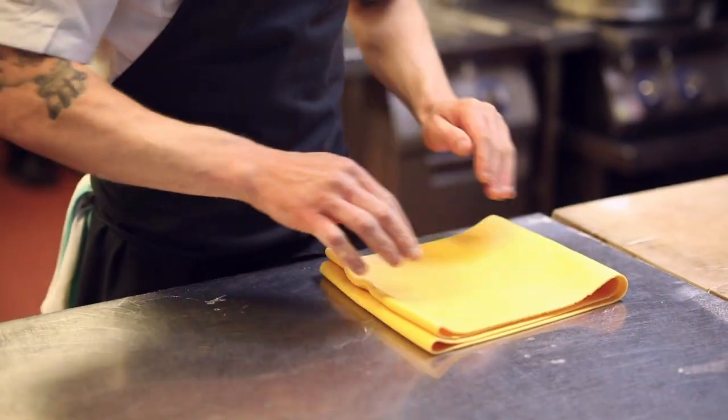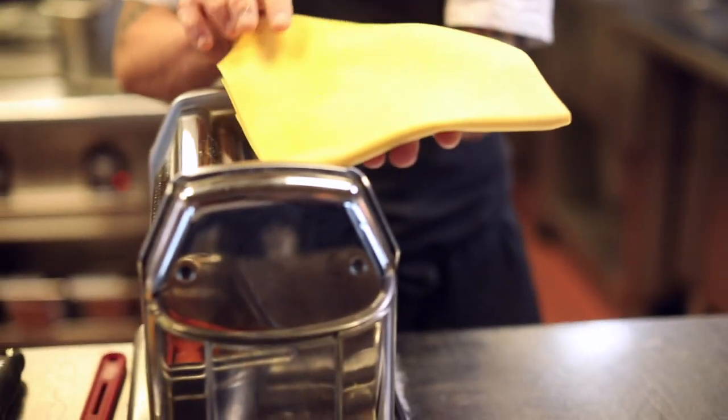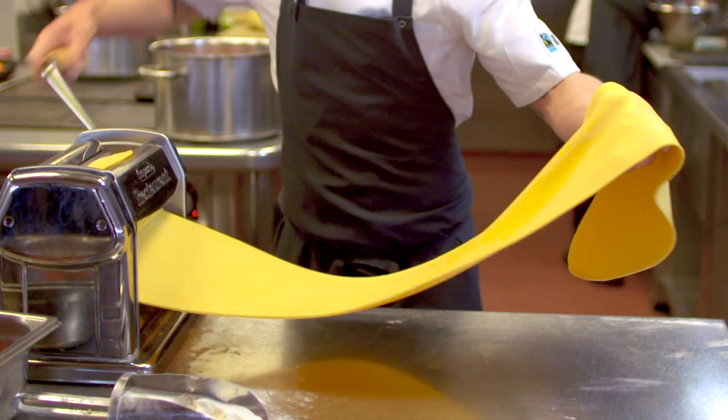We roll it down about three quarters of the way and then fold it back up like a book, and then you start building up your strength and just repeat the process. We can do that maybe up to ten times. It's nice that we do pasta here every day — guys love it.